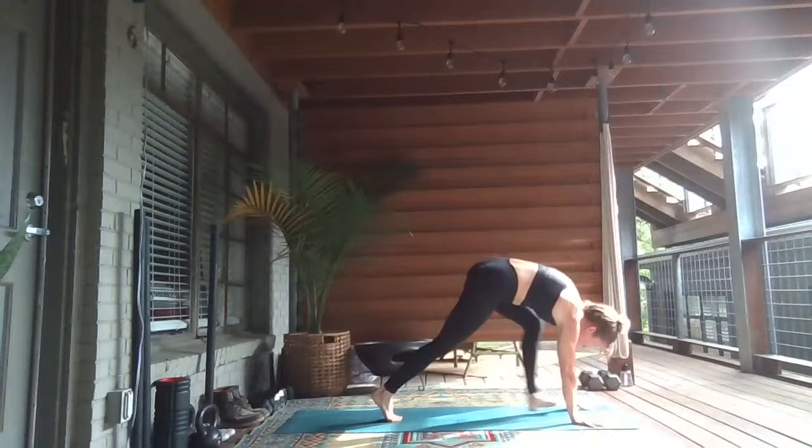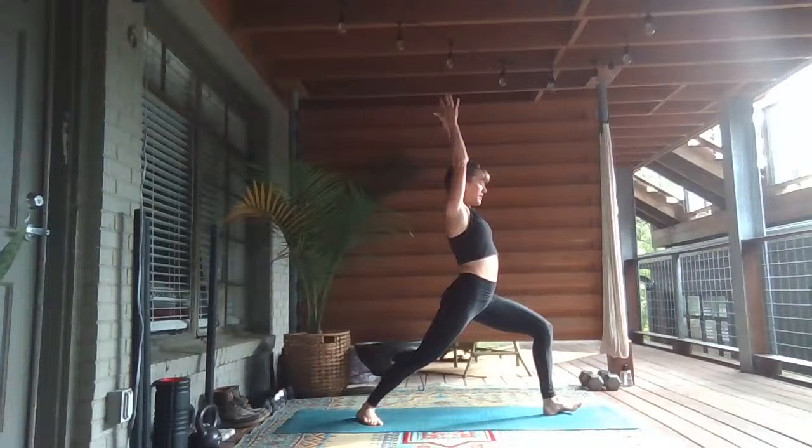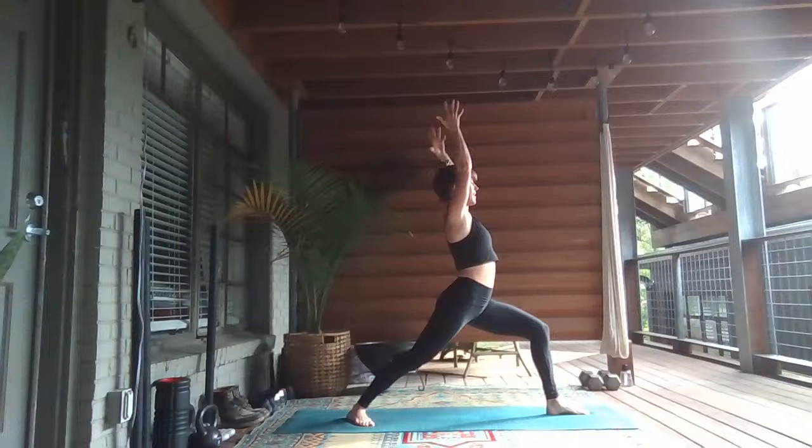Inhale, lift your left leg high. Exhale, shift forward and step through — Warrior One. Feet are hip-width apart, press into the pinky edge of your right foot. Seal that right heel down. Inhale, reach up. Deep bend into your left knee, finding that warrior stance. Strong legs, light heart.